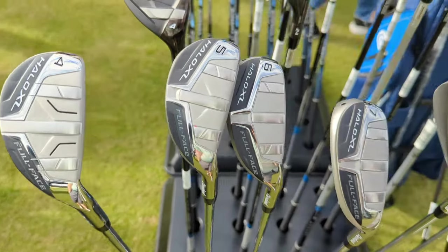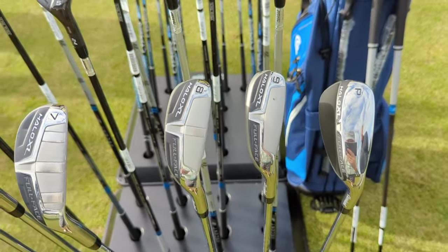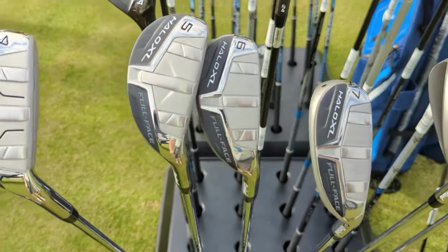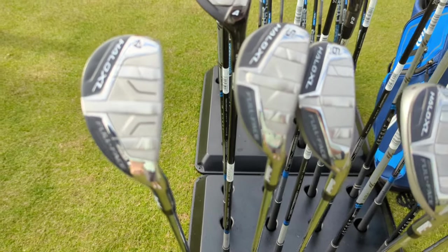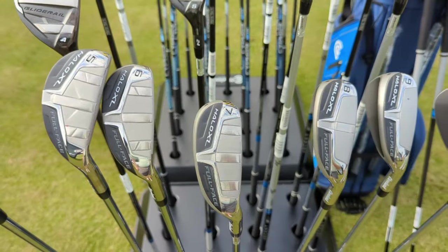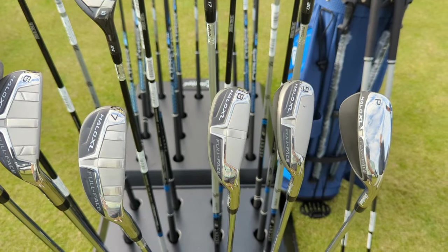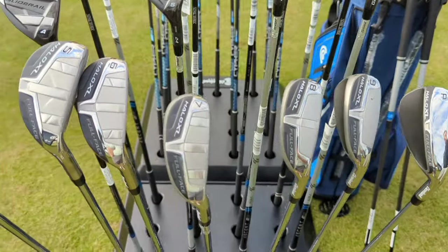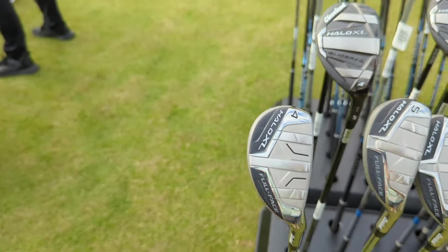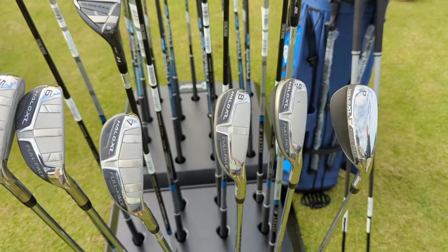Full Face irons from Cleveland Golf feature an industry-first full-face design. For players who strike inconsistently across the face, you'll get maximum performance out of all these clubs. The Mainframe face technology — a variable face design — maximizes ball speed no matter where you strike it, while full-face grooves deliver consistent spin. The hybrid iron design lowers the center of gravity for maximum forgiveness and higher launch, and sole rails throughout the set maximize turf interaction and reduce digging.